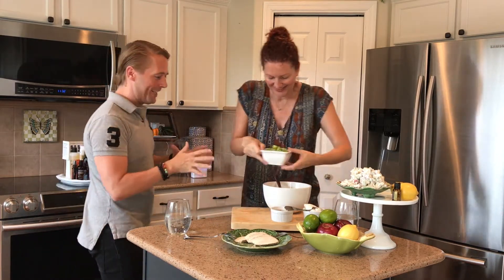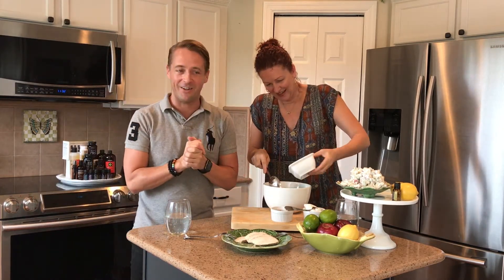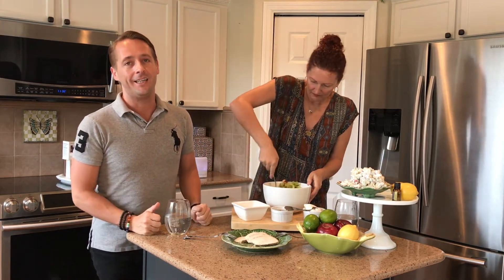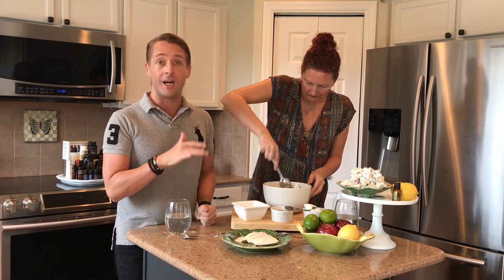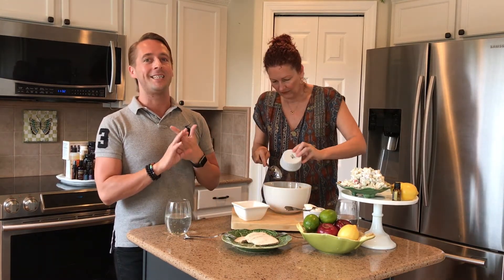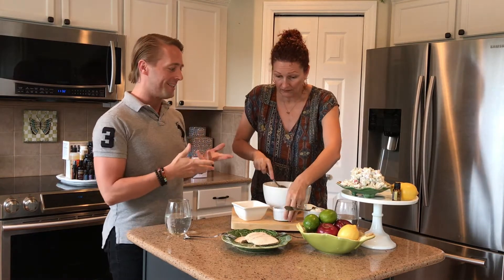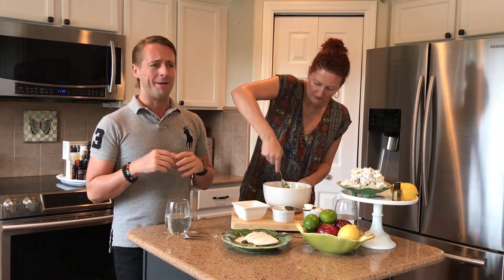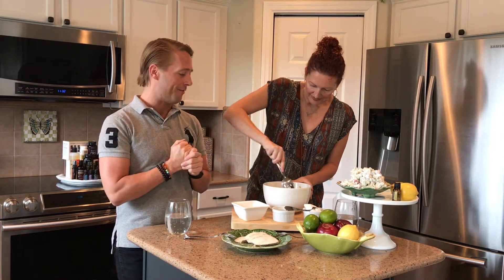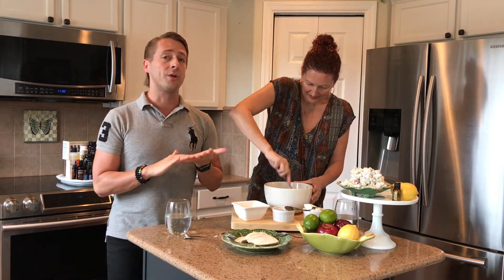Why don't you get started putting our Waldorf salad together and I'm going to talk about the benefits of using lemon oil. Firstly, doTERRA's lemon essential oil can be used topically, aromatically, and internally, as we are today. It's great in cooking — just such a great citrus flavor and a great burst to our food.